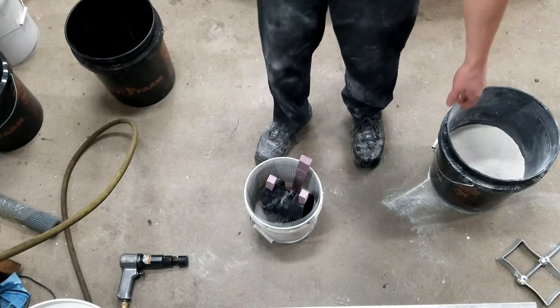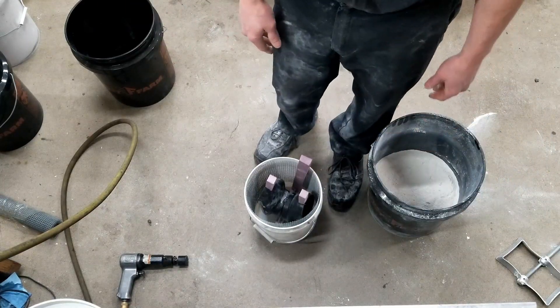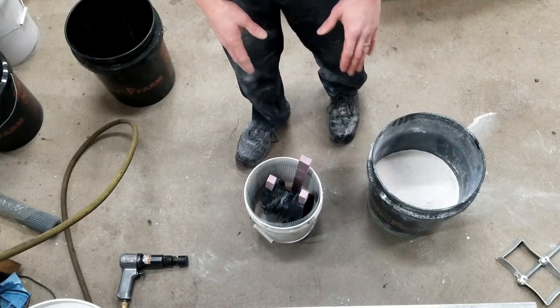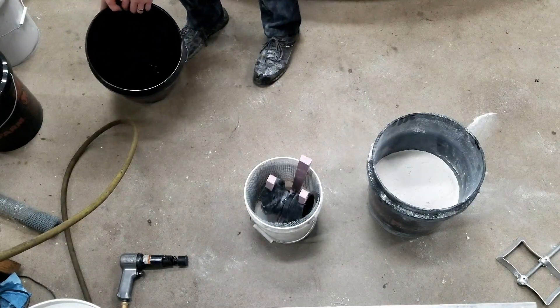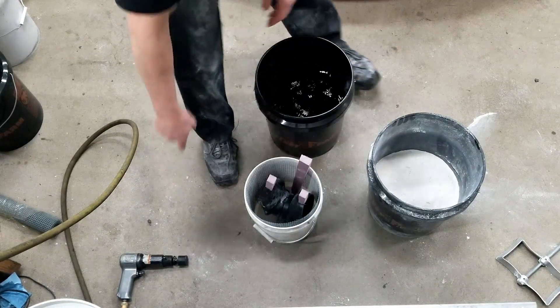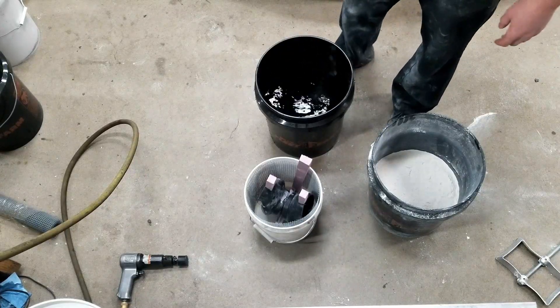I've got the amount I'm gonna mix up here, and I have a bucket just in case I need to mix another batch real fast, but hopefully this is enough. Hopefully I can get it to not float so much. You also gotta have an air hammer to shake the bucket after I get it in there.